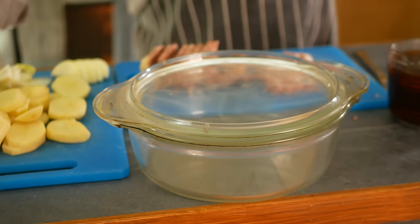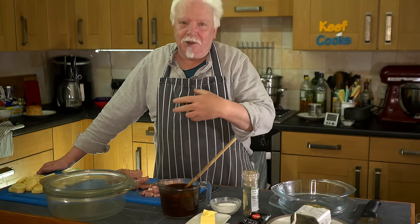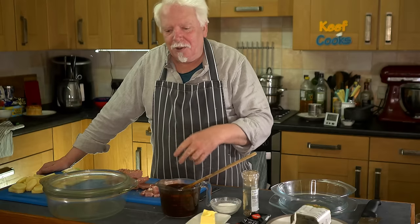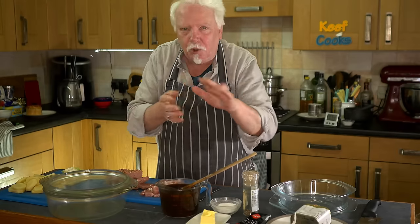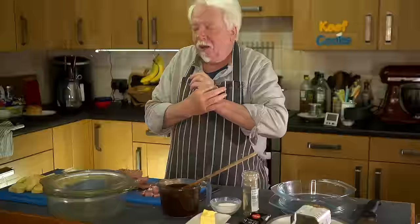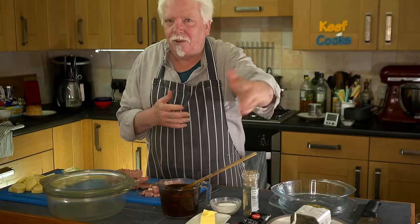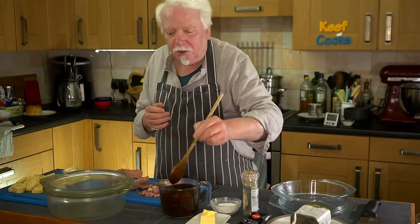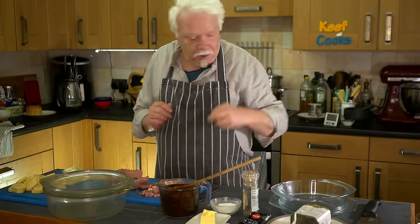Now, cooking this - again, lots of different ways you can do it. You can do it on the stove top, just fry off your various elements, assemble them in a pan, cook them slowly for a long time. I'm going to do it in the oven, and actually you could do it all day long in a slow cooker crock pot kind of thing. An hour and a bit in the oven will do it.